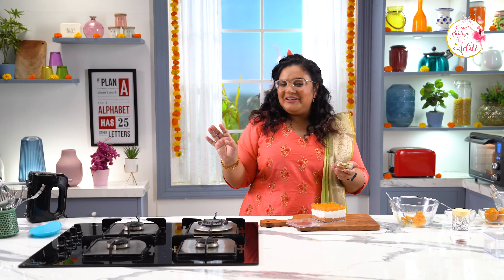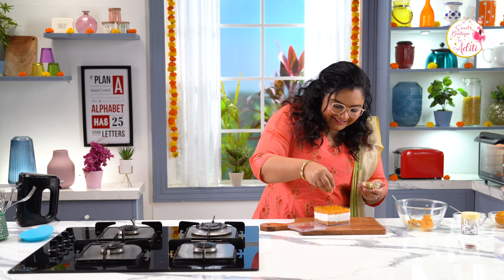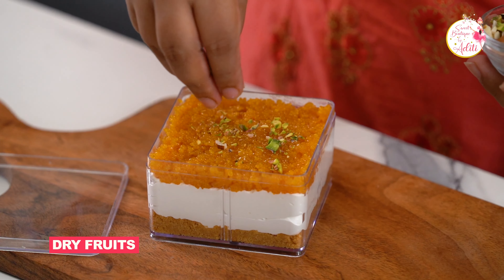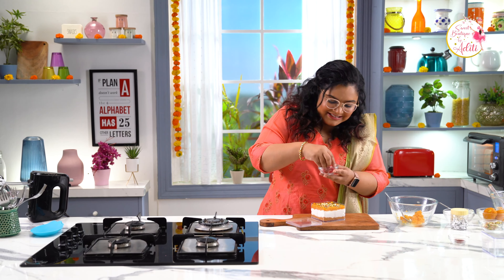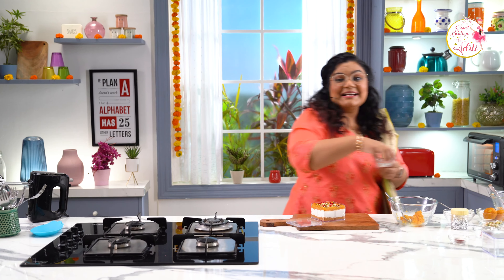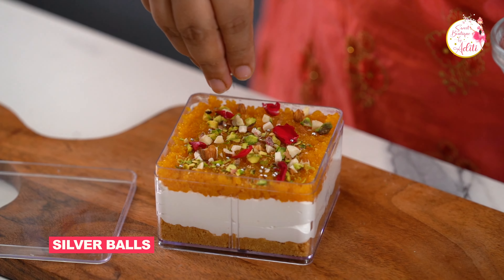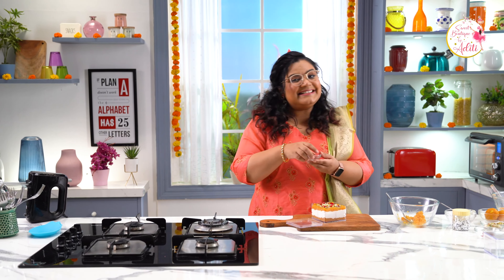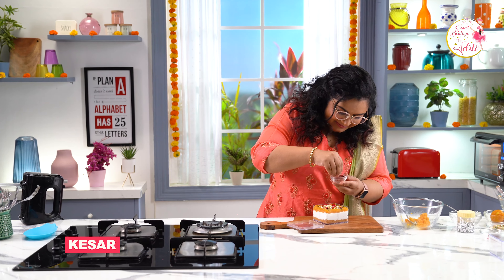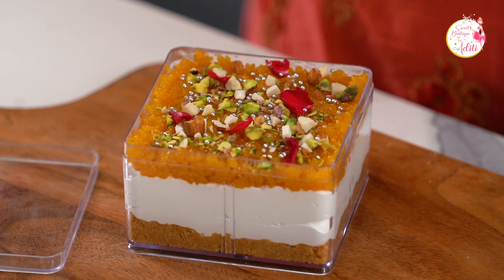Now my favourite part — I love garnishing my desserts. Let's do it wholeheartedly with some dry fruits, some rose petals — this gives a beautiful colour contrast — some silver balls, and last but not the least, a little bit of kesar. And your amazing Motichur Cheesecake Tub is ready! So we are done with one part of the hamper.